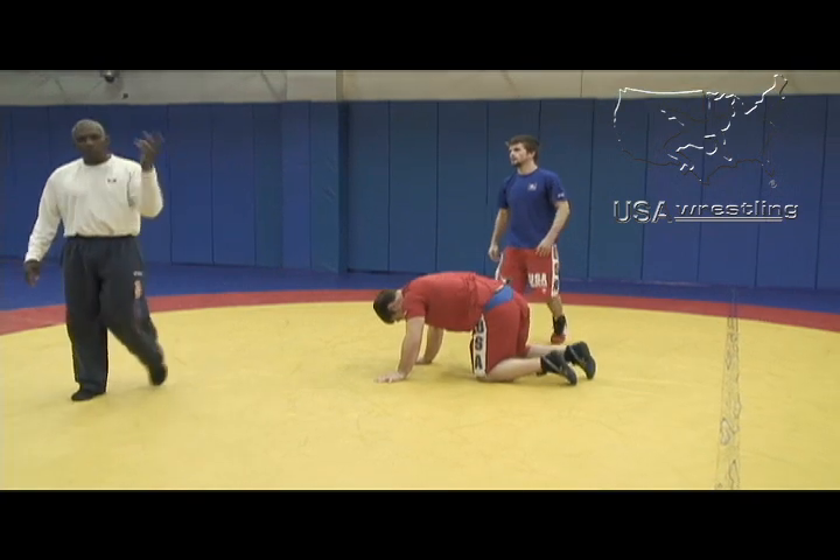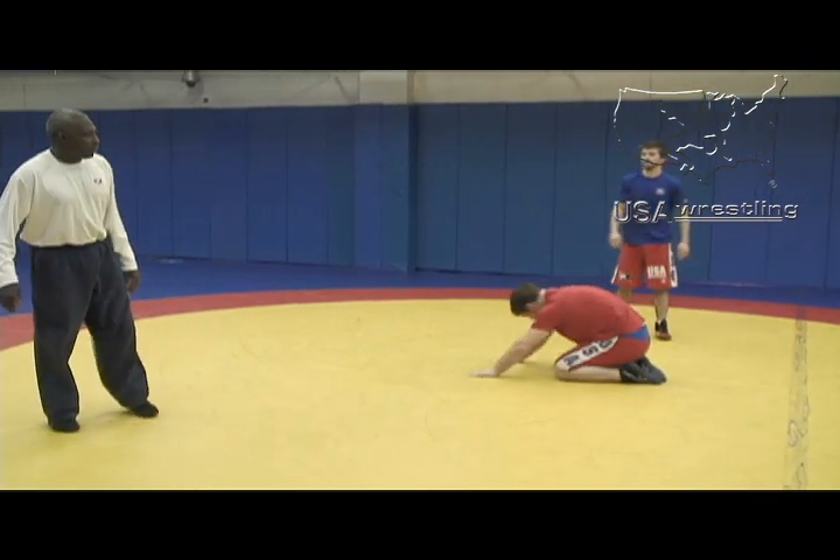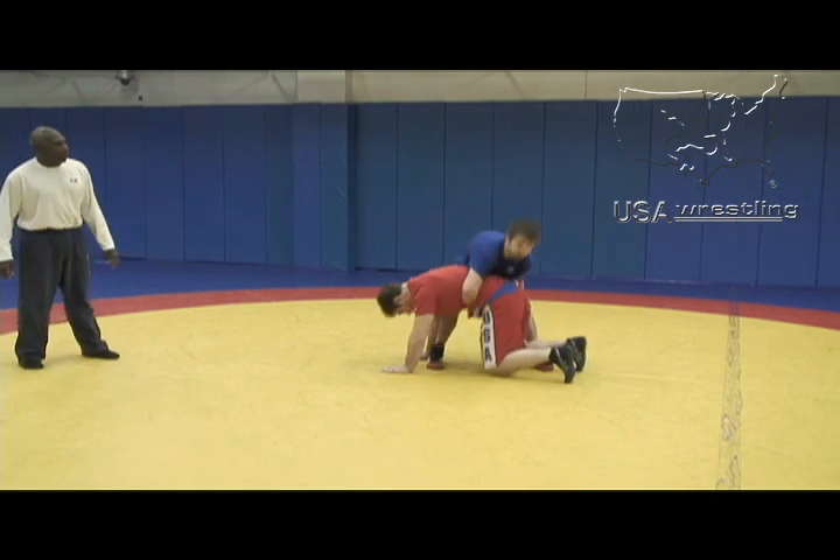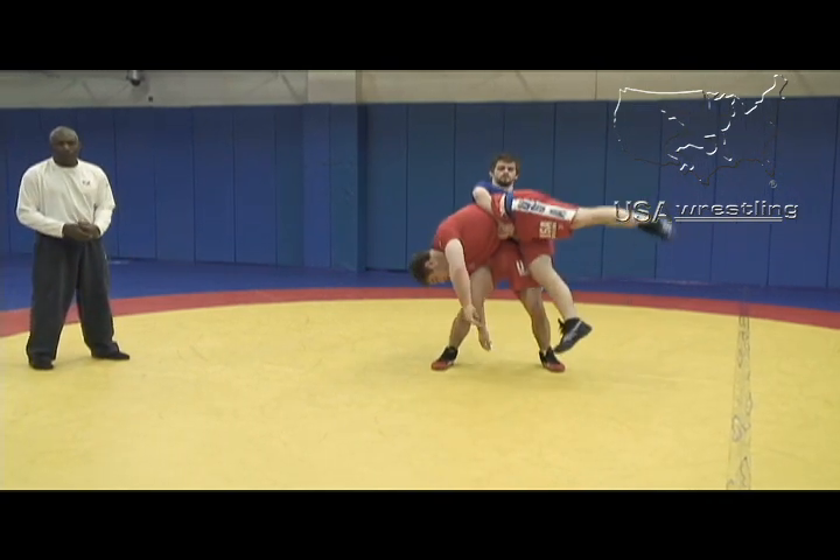From there we're going to throw him over our shoulder. Again, we step in — try not to step over the line — lock and pull the guy towards you.